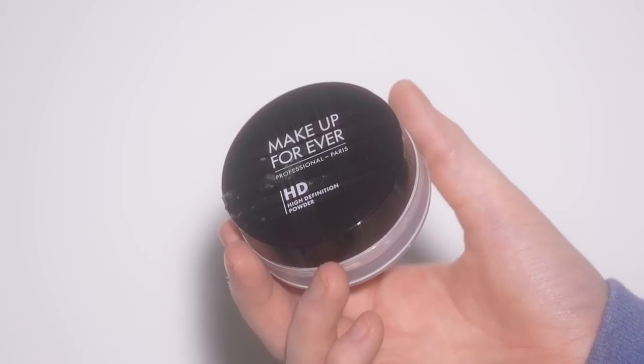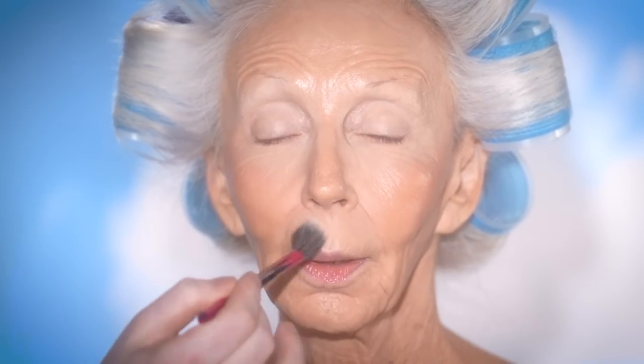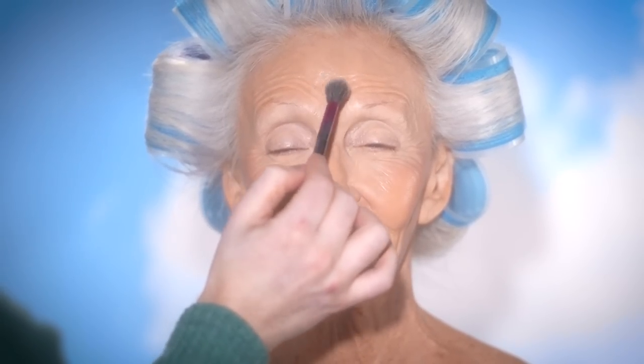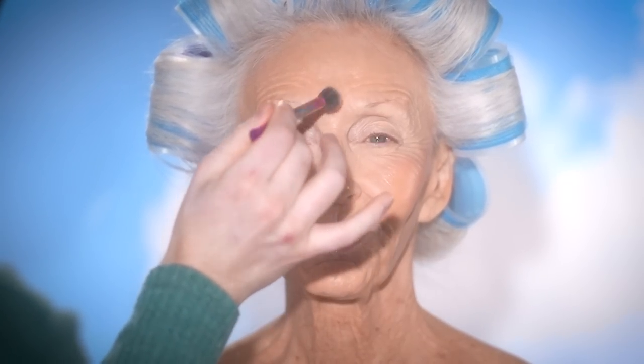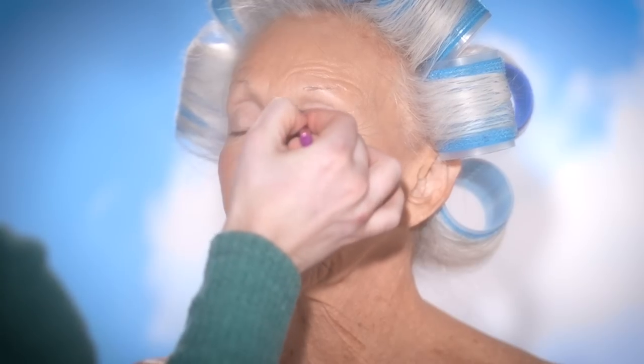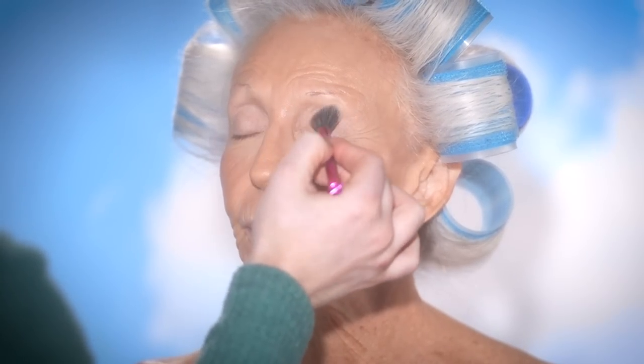After this, I'm using the Makeup Forever Ultra HD Loose Powder and using this to set the liquid products into place. You can use this all over the face if you want, but what I'm doing here is focusing the placement in the T-zone and around the eyes. I definitely want the concealer underneath the eyes and on the eyelids to be set into place so the eyeshadows we later use are easy to blend. This powder is so, so beautiful — it's finely milled, so it doesn't make your skin look cakey, and it's completely translucent, so it's not going to shift the color of your foundation either. A little does it with this powder — less really is more.